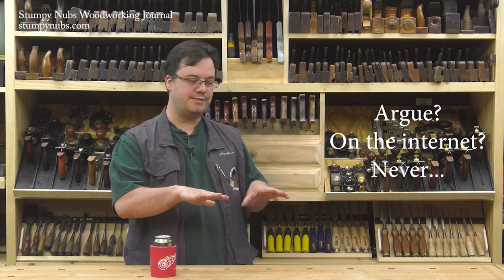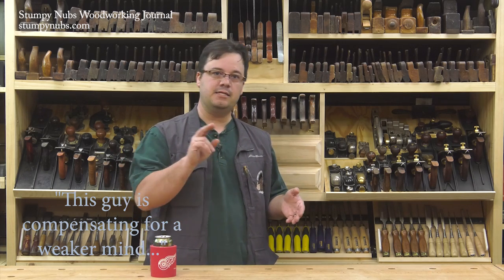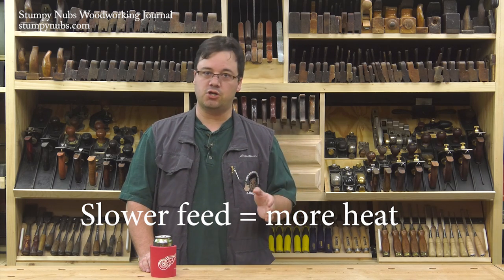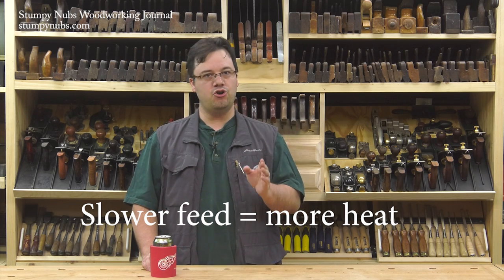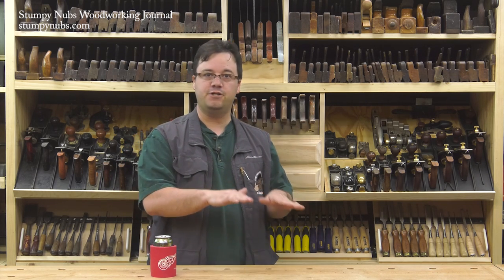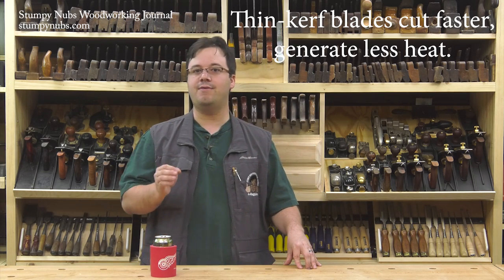Some argue that slowing your stock feed rate will compensate for a weaker motor, because the teeth of your full kerf blade will take slightly smaller bites out of the wood and it takes less power to do that. The problem is the more teeth that spin inside your kerf — and they will spin more inside your kerf if you're slowing your feed rate — that will build up heat. Heat's a bad thing. Not only can it leave ugly scorch marks on your board, it can also cause the blade to expand and warp ever so slightly. A blade that no longer runs perfectly true will chatter and leave teeth marks in the wood. It's always best to feed your stock as quickly or slowly as your blade can efficiently cut it.